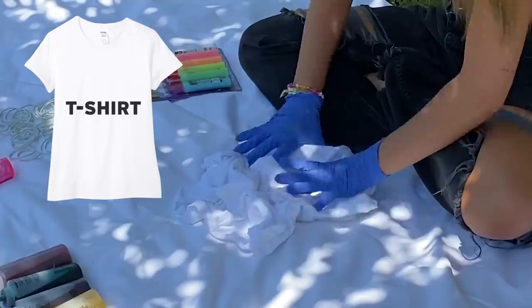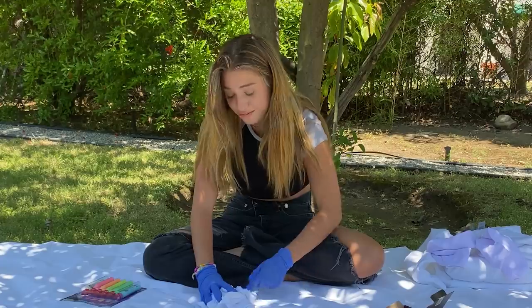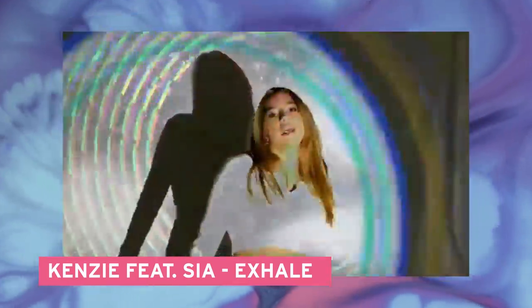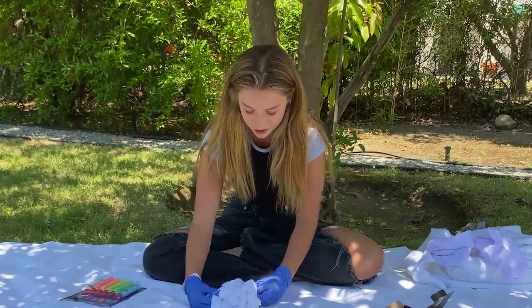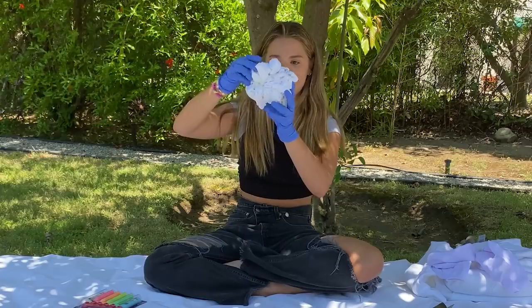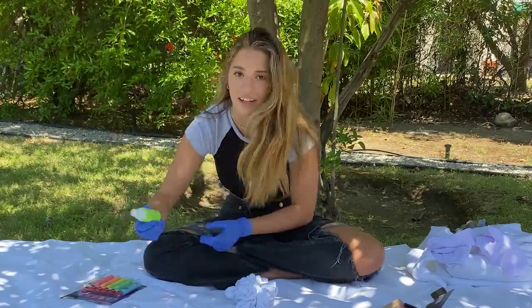I'm just going to scrunch it up and put rubber bands around it. The inspiration behind all this tie-dye is my song Exhale — the coloring for the video is very neon and bright and fun, so I thought this would be super fun to do inspired by the song. I have this little ball here and it's sectioning off a bunch of places, so I'm going to start with the green.